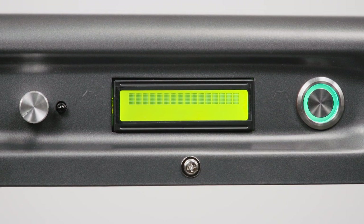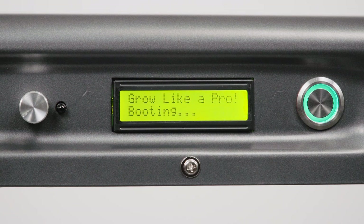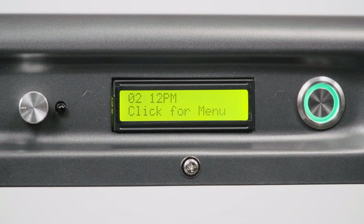Once your light has been turned on, your LCD display will illuminate. After a few moments, you will see a message appear on the LCD display — the onboard Raspberry Pi computer is now booting up. It can take up to 90 seconds for your light to finish its initial process. Once the boot up process is complete, a welcome screen will appear, and the fixture will return you to the home screen, where you will see the time and a 'click from menu' message.